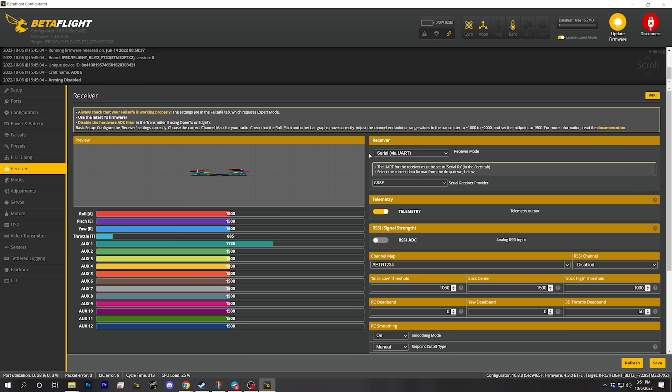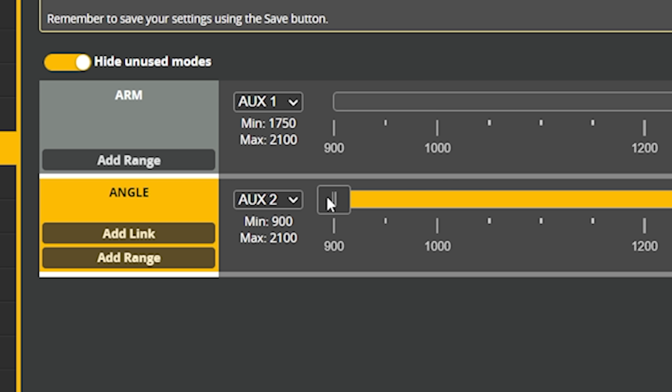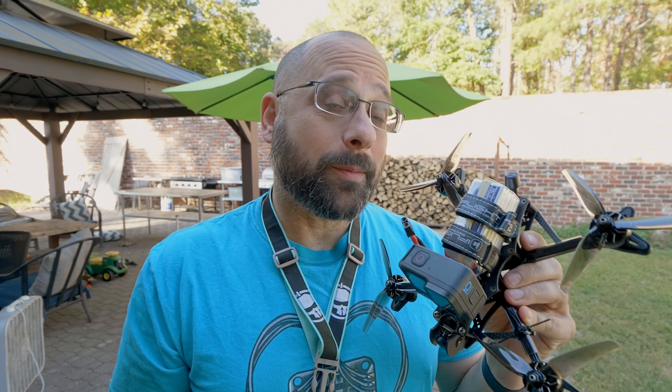Before flying, you'll need to get your receiver bound and your AUX modes set up correctly. This isn't a full setup tutorial, but there will be a link in the video description for how to set up and bind an ExpressLRS receiver. One important note: all iFlight bind-and-flies are shipped with angle mode permanently enabled — the slider in the modes tab covers the entire width of the channel, meaning you cannot turn off angle mode. If you're a beginner that may be safer, but if you're an experienced pilot you'll want to adjust that and set up your AUX modes.